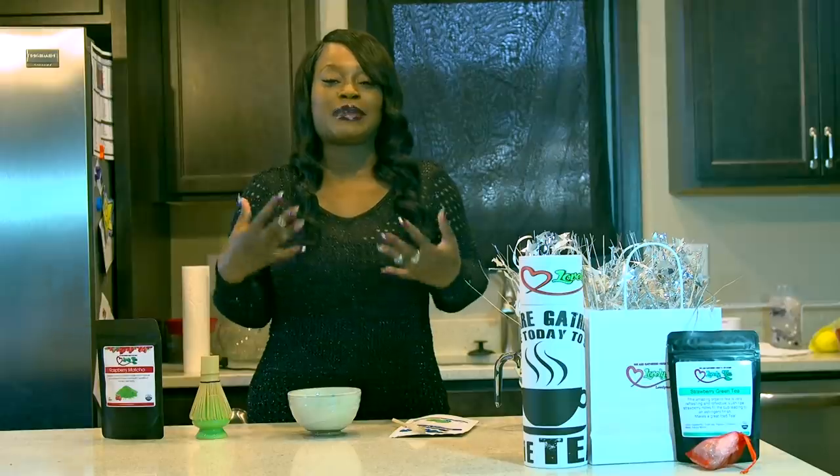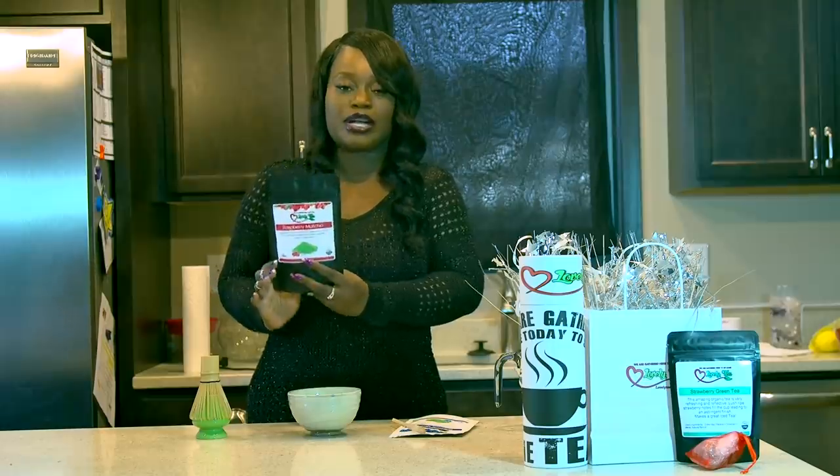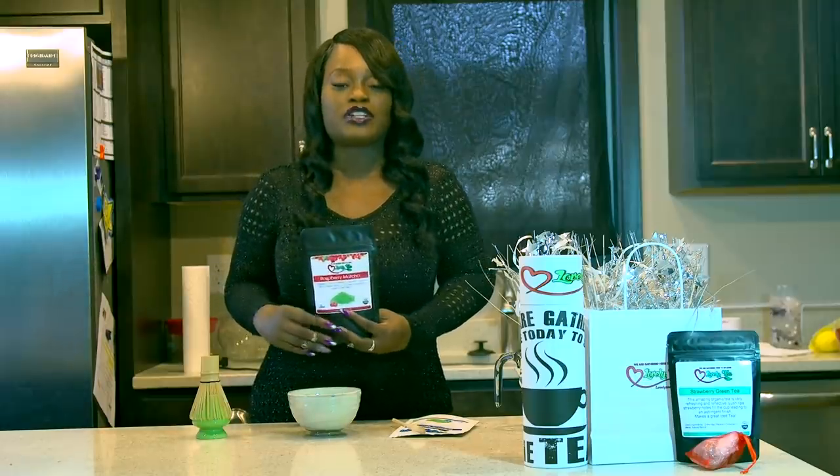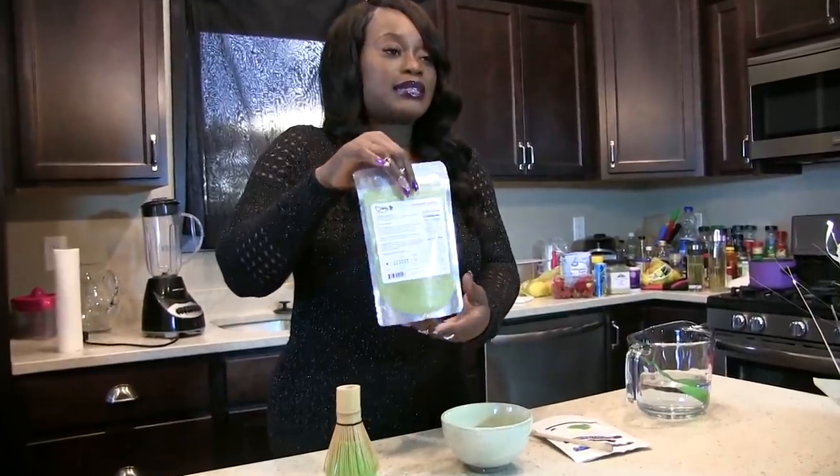So I'm going to show you guys how I make my matcha. What you would get here is 50 grams of premium grade matcha — we have five different flavors, plus original matcha as well. The back is clear so you can see exactly what you're getting.